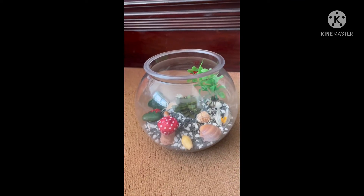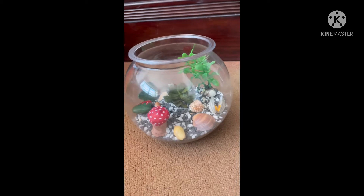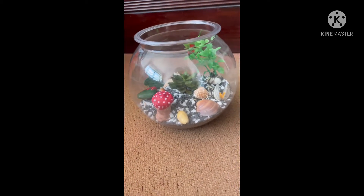Hi, I'm Adiha and I'm studying in Grade 5 B3. This is my terrarium.